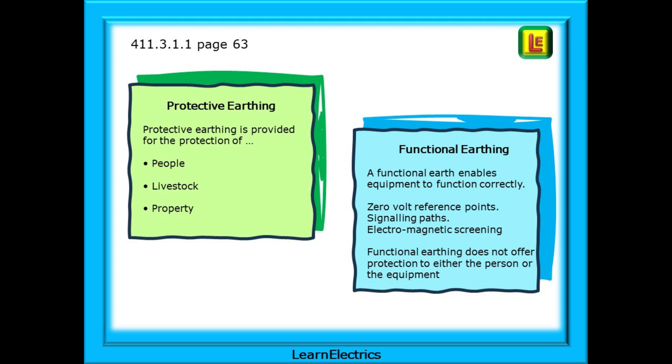Protective earthing is provided for the protection of people, livestock and property. Functional earthing, on the other hand, enables equipment to function correctly — for example, by establishing zero-volt reference points and for electromagnetic screening, as we find in data cable installations. Remember, functional earthing does not offer protection to either the person or the equipment.